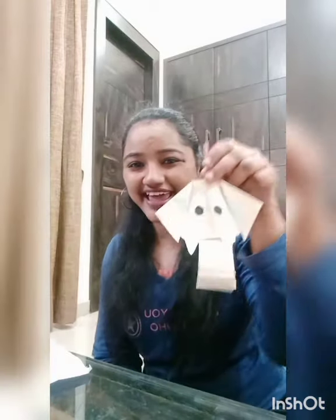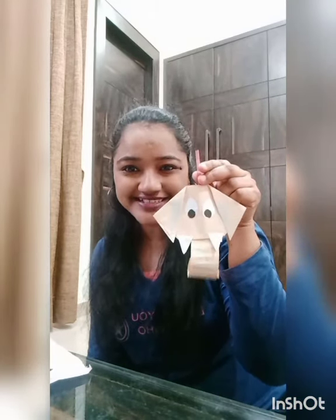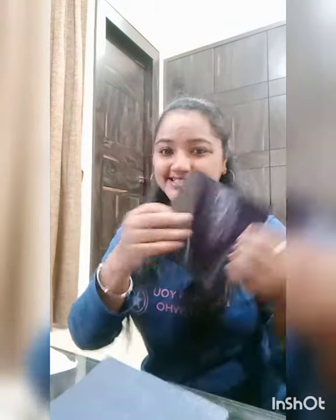Hello kids, how are you all? I hope you all are fine at home. I'm your Pinky ma'am. Today I'm going to teach you how to make an elephant — yes, an elephant! For this we need one gray square sheet, one black square sheet, and one white sheet. Okay, so let's start.